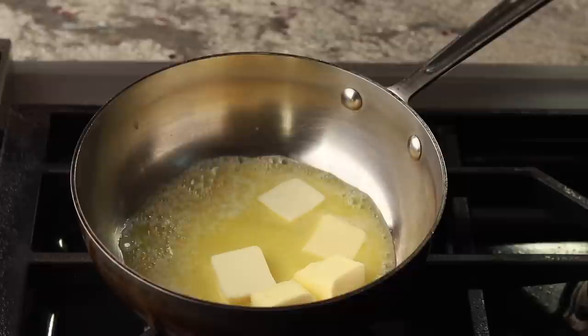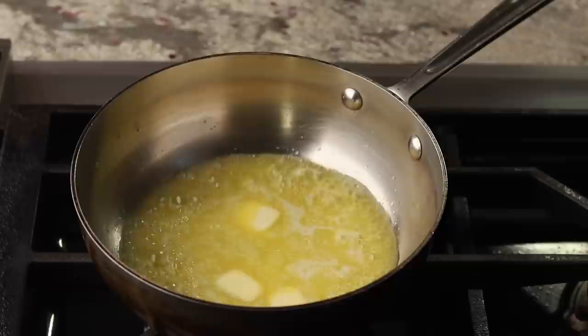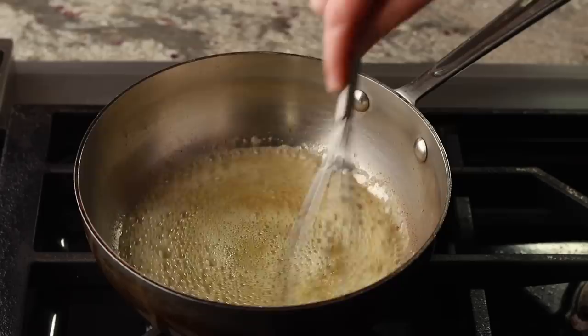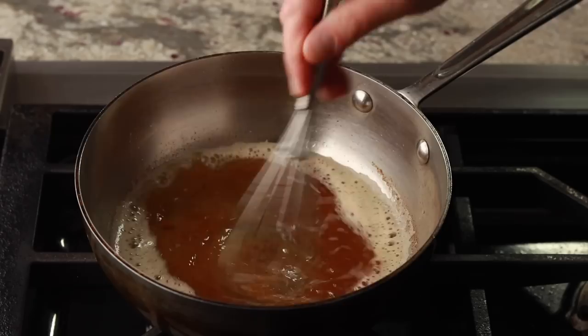Put 84 grams of unsalted butter into a small saucepan and set it over medium heat. When the butter gets close to melting, it might start to splatter and make your stove very messy, but you can completely prevent that from happening by whisking the butter. This releases the steam produced by the water in the butter. Your butter is only about 80% fat and 20% water, so if you release the steam, it doesn't erupt into messy explosions. Continue to cook the butter until it turns dark brown and looks like this. Proceed to the next step immediately while the butter is hot.